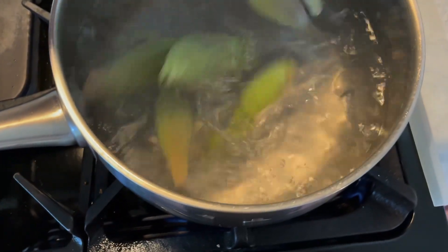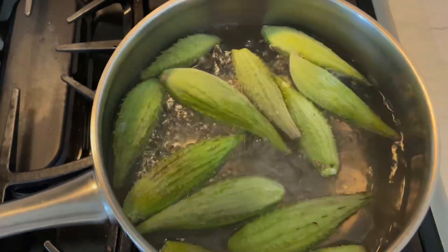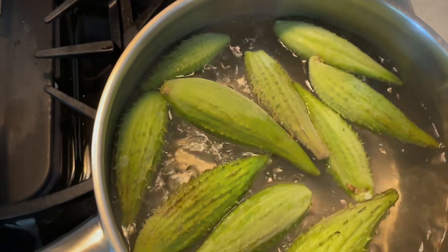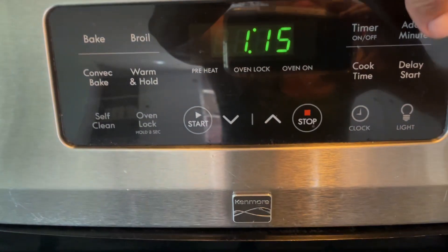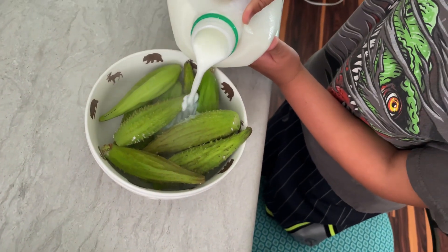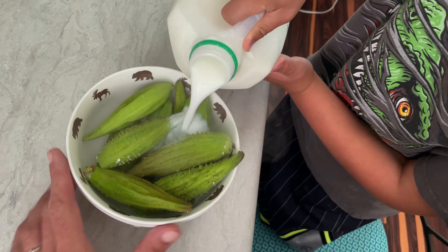First we will blanch them in salt water for two minutes. Then we will soak them for a couple of hours in buttermilk.